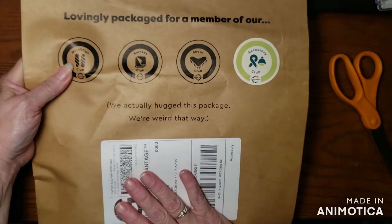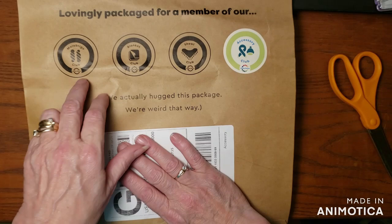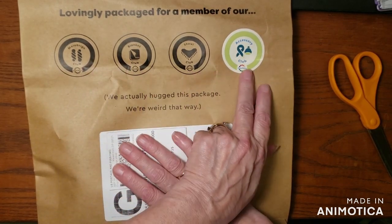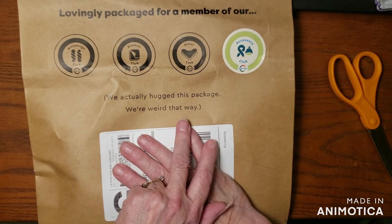I get the accessory one, and that comes in a bag. They have the Malabrigo Club, Blanket Club, Shawl Club, and Accessory Club. We actually hugged this package — we're weird that way. I love saying that.